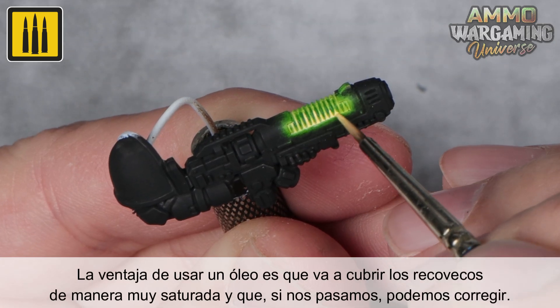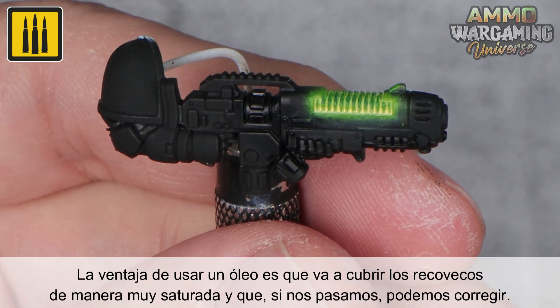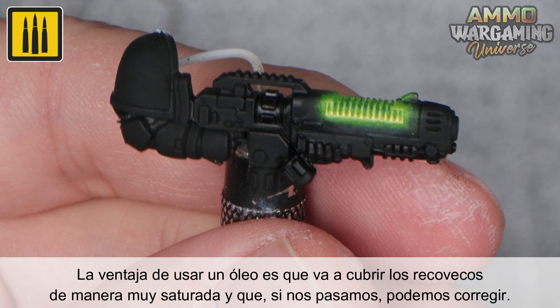The advantage of using an oil color is that it will cover the recessed details with a saturated color. And if you do not like the result, you can simply remove it and correct it.